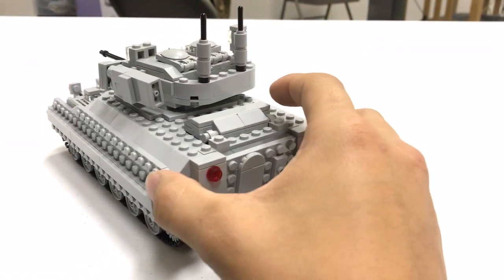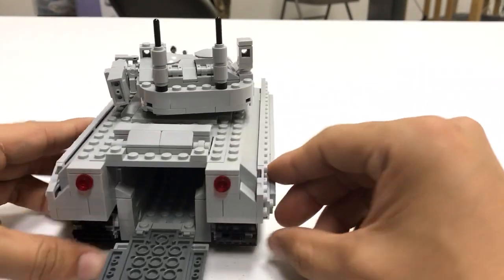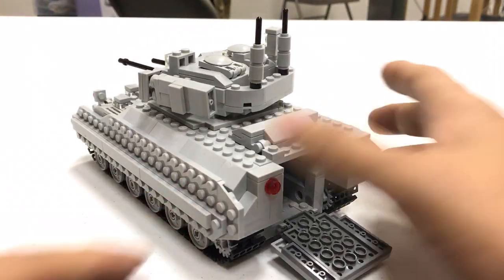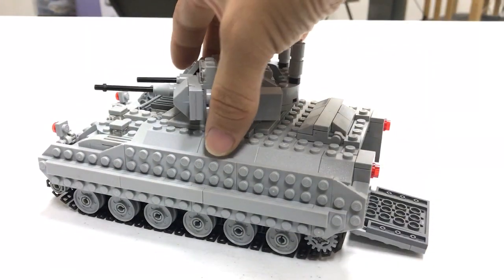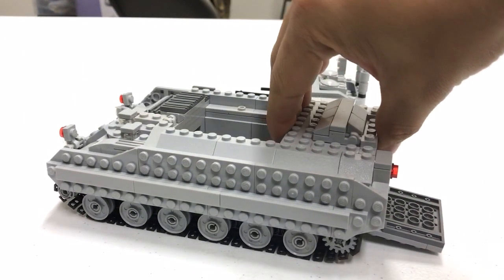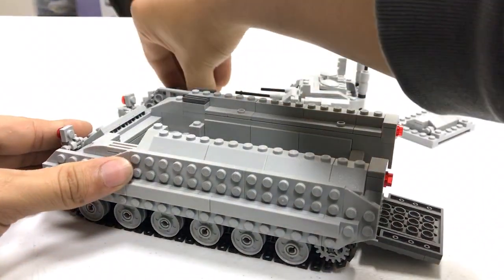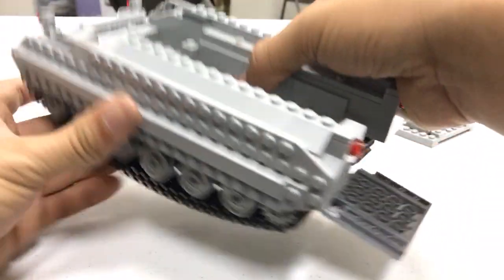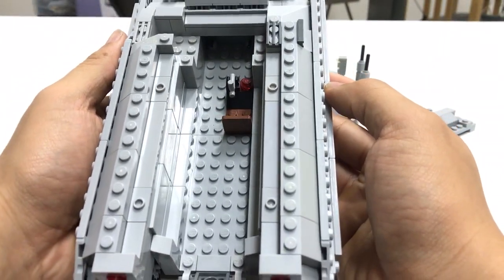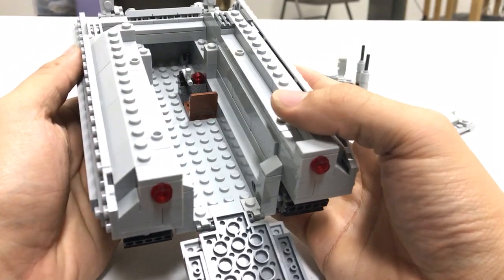In the rear we have a rear hatch which opens up to allow you to put infantry inside the vehicle. To make it easy to access the inside of the vehicle I made it modular, where you can pull off all these panels to gain access to the interior. A lot of time was spent on designing this part of the creation to have as much space as possible while still looking aesthetically pleasing.